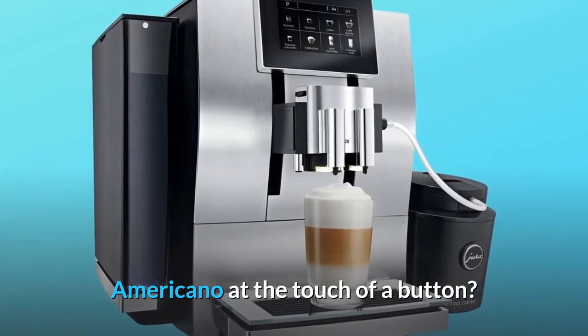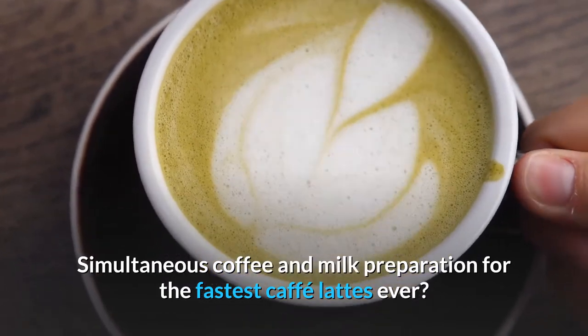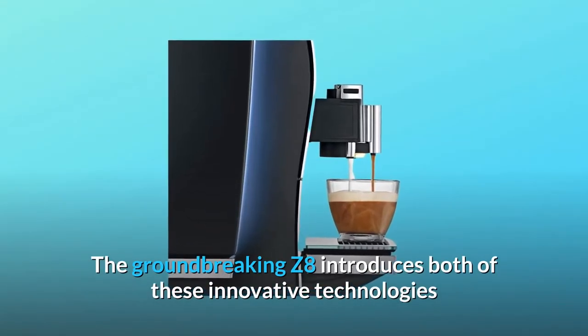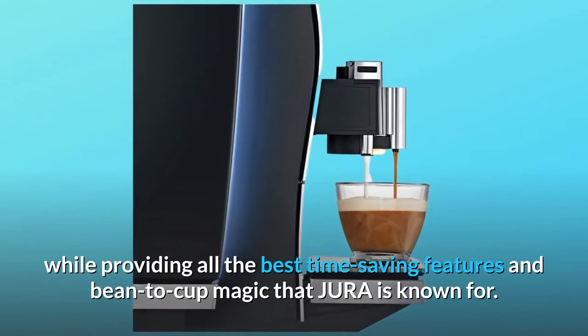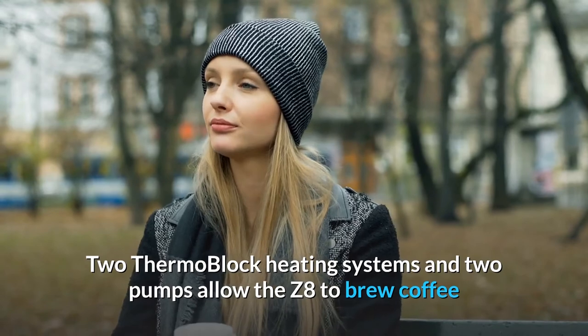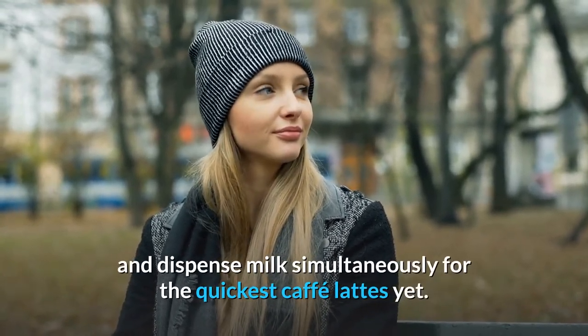Americano at the touch of a button. Simultaneous coffee and milk preparation for the fastest cafe lattes ever. The groundbreaking Z8 introduces both of these innovative technologies while providing all the best time-saving features and bean-to-cup magic that Jura is known for. Two thermoblock heating systems and two pumps allow the Z8 to brew coffee and dispense milk simultaneously for the quickest cafe lattes yet.